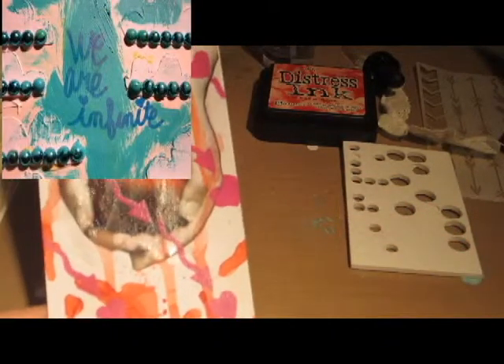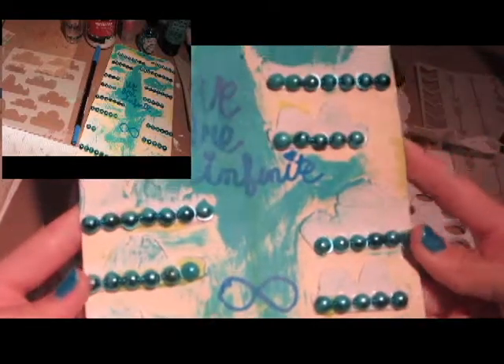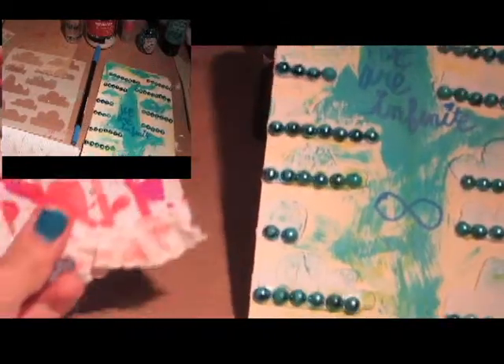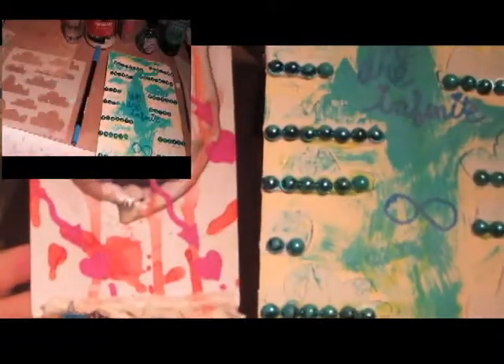So these were the two book-themed tags for this month of September. You can check out the other one — it's in one of my videos. I'll mention the video of the Perks of Being a Wallflower tag in this video of course. And that's it. Thank you so much for watching. I love making these book-themed tags, so be sure to subscribe and I'll see you later.